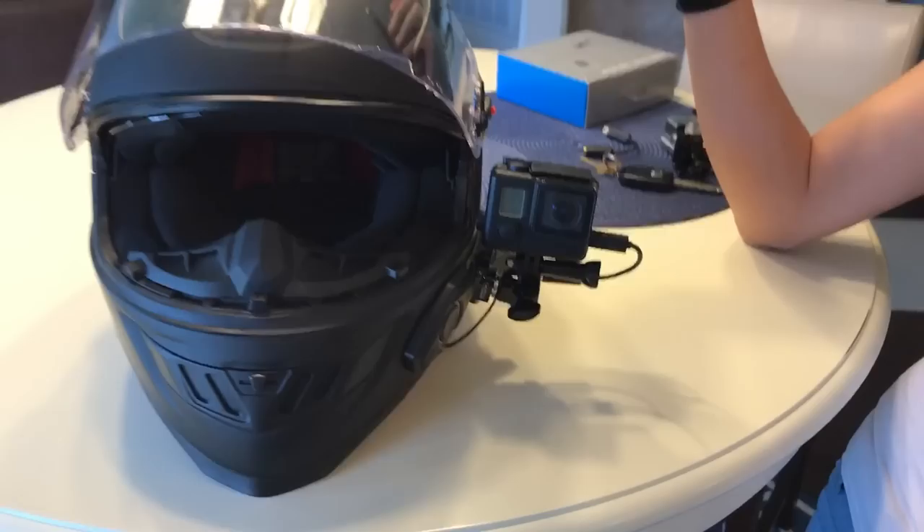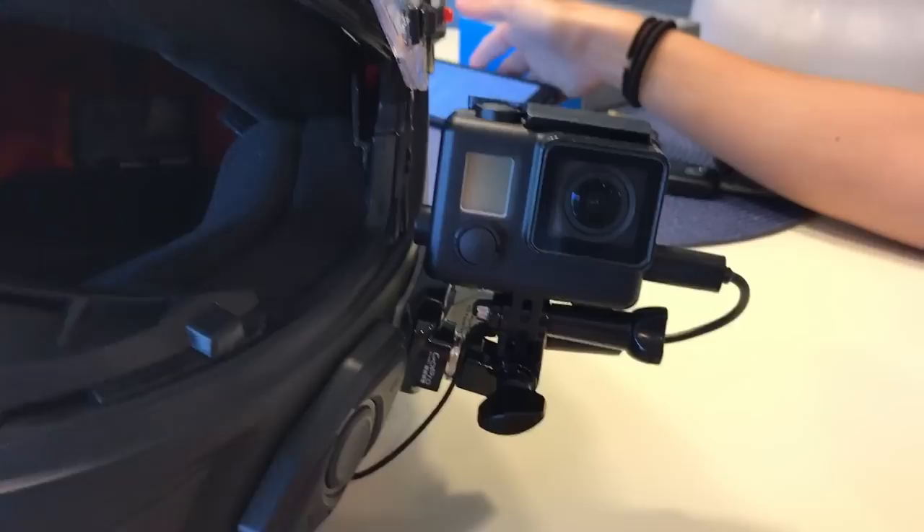Here's the finished product. We put a windscreen on her mic right there. Once her cheek pad fits in, it'll mold in a little bit better. Her other mic is right there behind that, and that's how the GoPro looks — nice and blacked out. We'll probably manage the cords a bit better in the future.